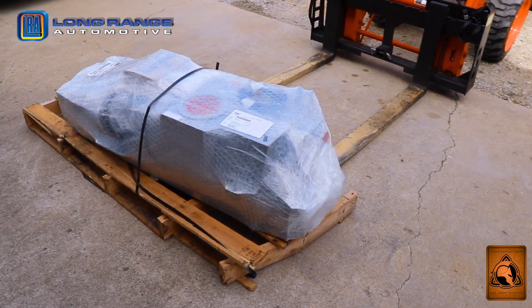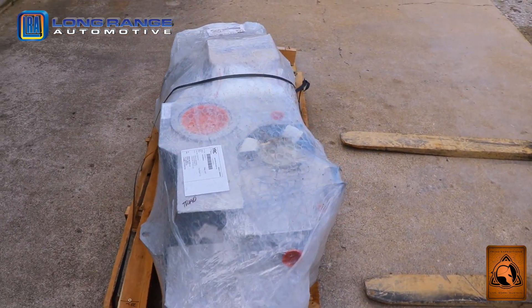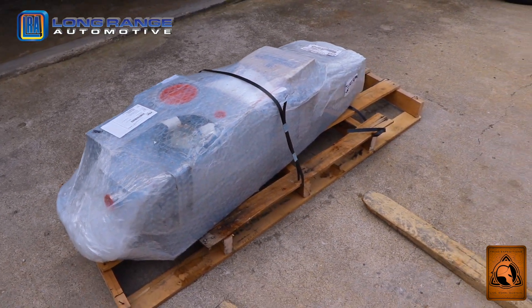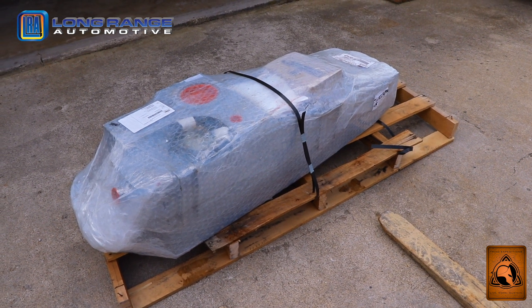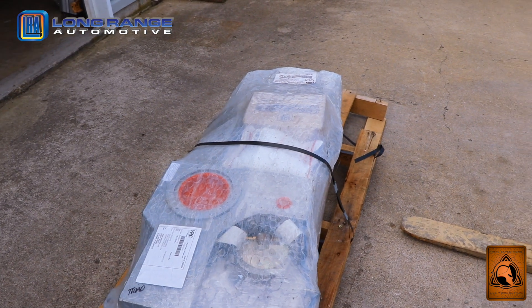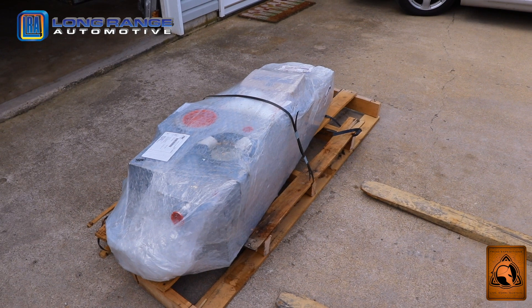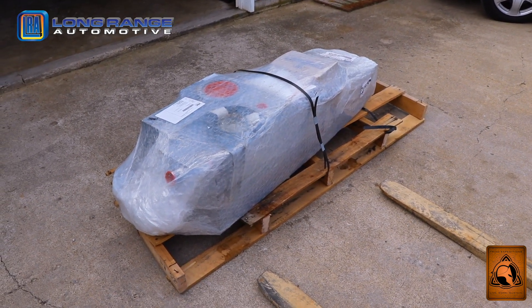Very easily inspected, and it appears — without taking the bubble wrap off — that everything has made it from Australia safely. They do stop in California where Cruiser Brothers is located, and this shipment came via YRC. They did a good job shipping it, so we're going to take the bubble wrap off and show you more.